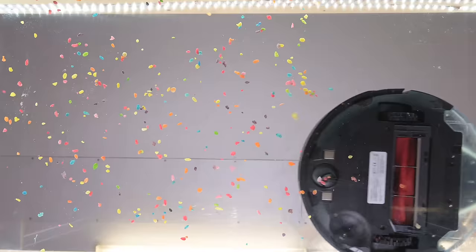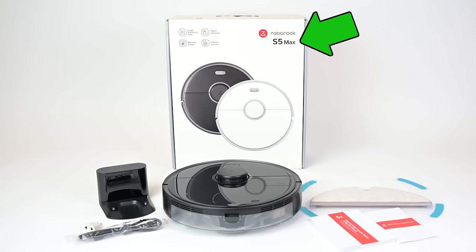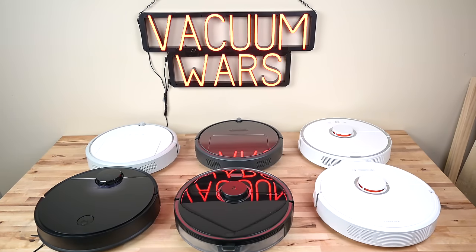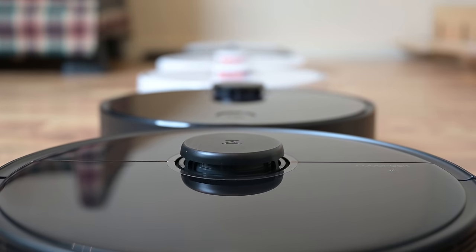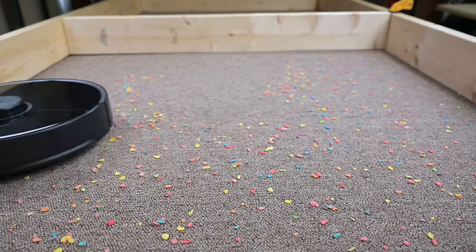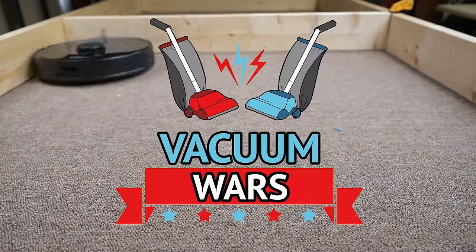Hey everybody, welcome to Vacuum Wars and to our test and review of the brand new Roborock S5 Max. We've tested every robot vacuum from Roborock so far, but I think the S5 Max might be their best one yet, and this video will explain why. Links in the description and let's get started.